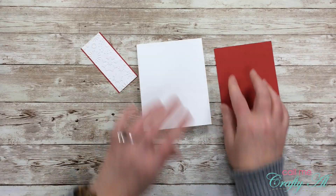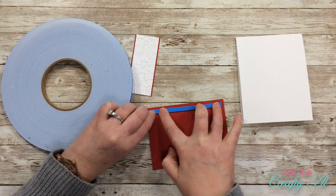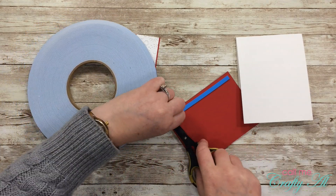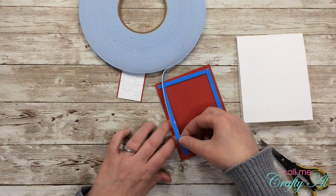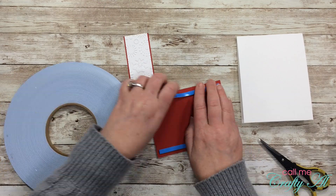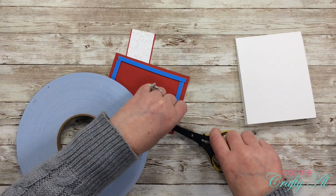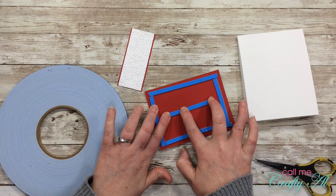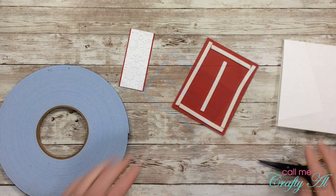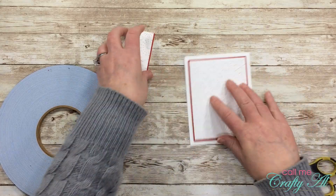The kit came with lots of Stampin' Up dimensionals, but because they're the mini ones I'm going to save as many as I can. So I pulled out my big blue roll of foam tape — I get this on Amazon and it's super economical. It's about the same thickness as Stampin' Up dimensionals, so later it should match up nicely with the different heights. I do have it linked in the description box below.